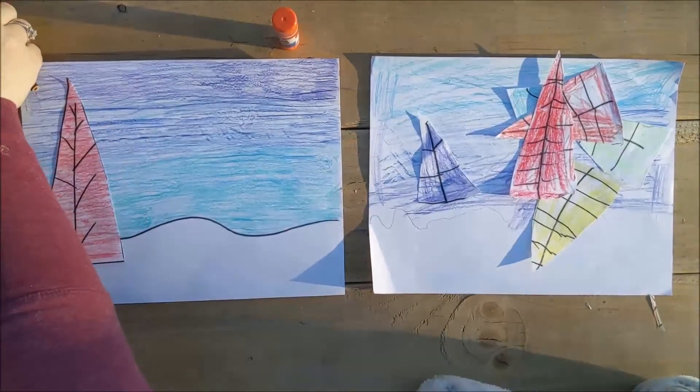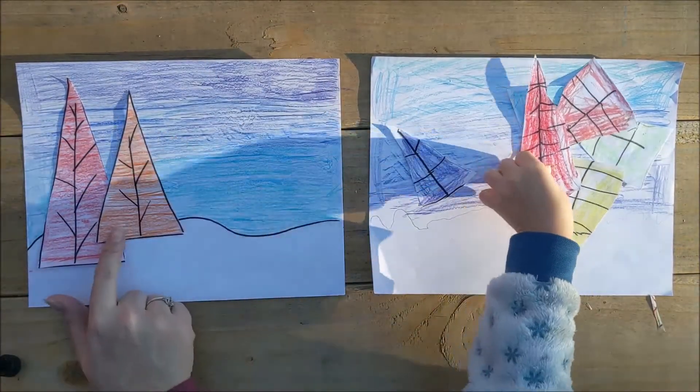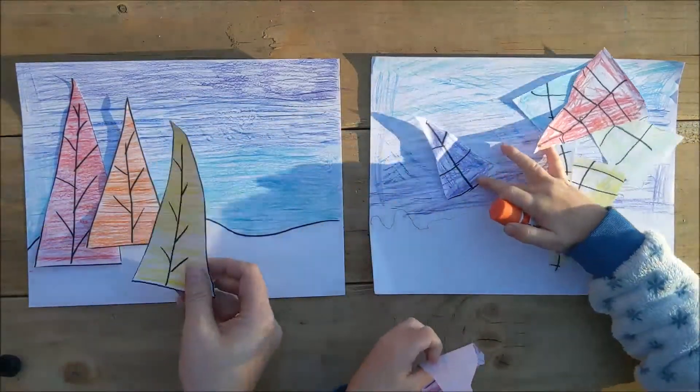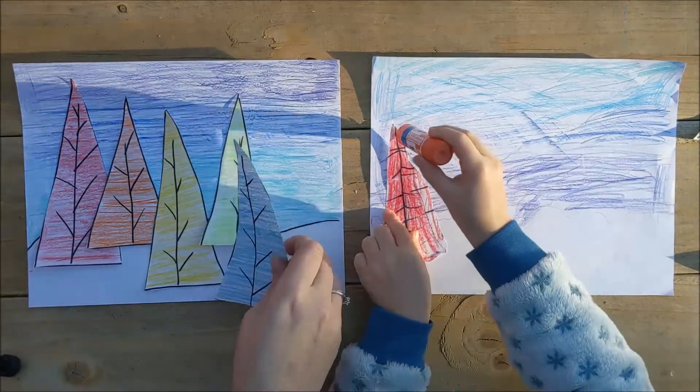Let's put our trees in rainbow order. Can you get another tree? Your trees can overlap each other. Remember the first video about overlapping shapes?